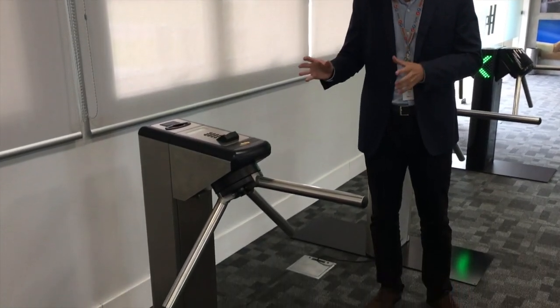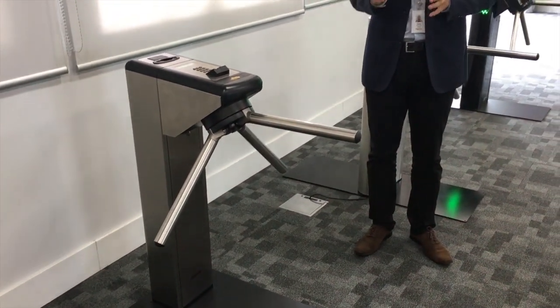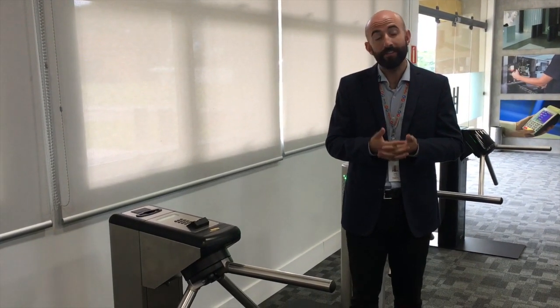The Catrax Plus is a compact electromechanical tripod manufactured and developed by Digicon, with thousands of installations worldwide. It is a champion when it comes to sales both in Brazil and other countries.